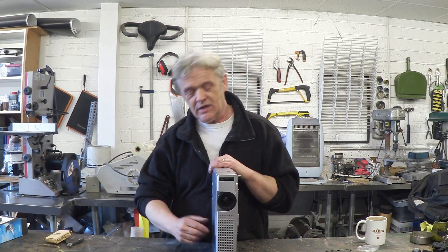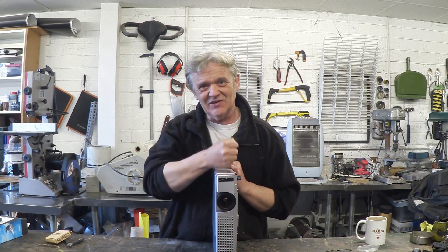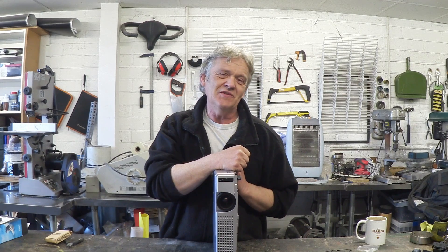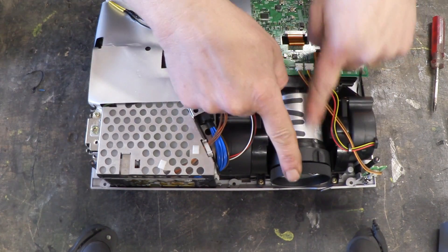But there is one really beautiful bit in here, and that's the optics. What we're going to do is get this apart and get those optics out. The way to get anything apart — including this thing — is: if you see a screw, unscrew it, give it a pull. If it's tight and you can't see a screw, encourage it with a hammer and you'll get it to pieces.